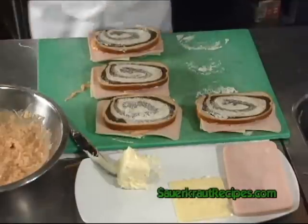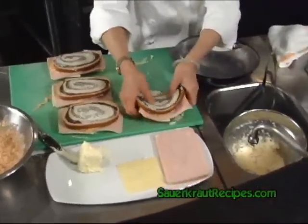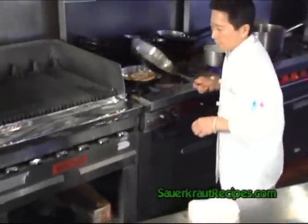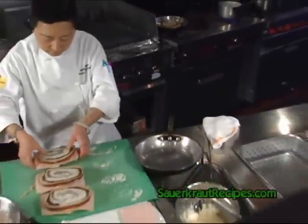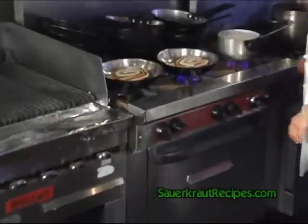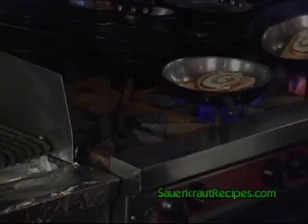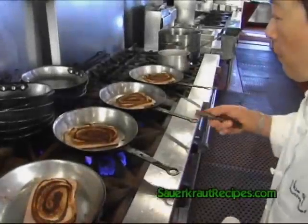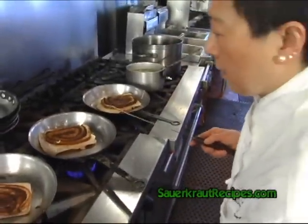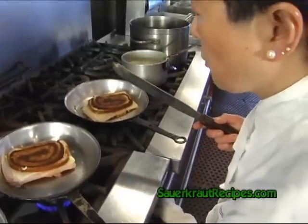Take a skillet, one sandwich on each skillet. Warm it up — you don't want to burn it. You'll want to flip it about every 10 seconds so you don't burn it.